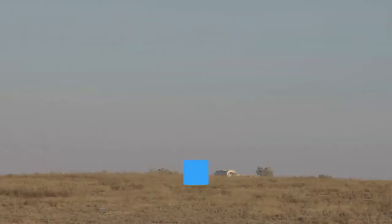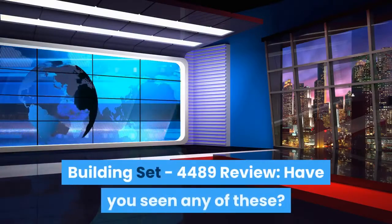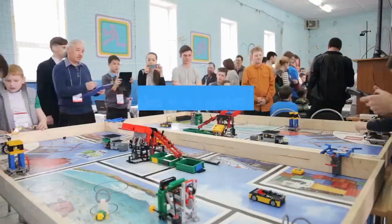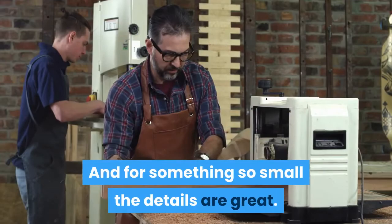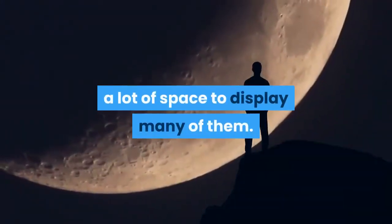Lego Star Wars mini building set — Lego Star Wars AT-AT mini building set 4489 review. Have you seen any of these? They must be the cutest of any Star Wars Lego ever made. And for something so small, the details are great. The best part is that you do not need a lot of space to display many of them.